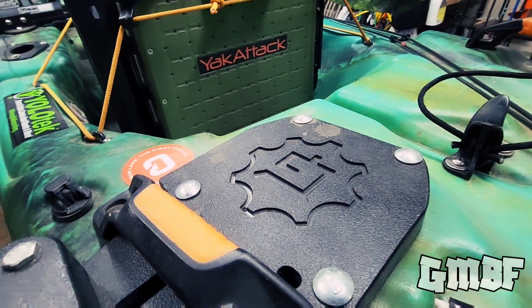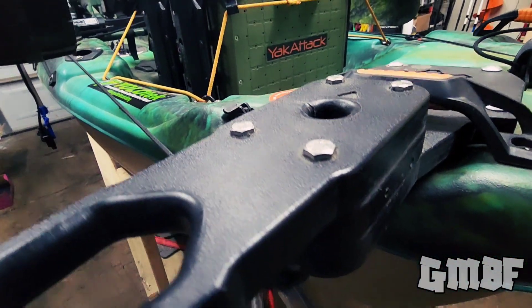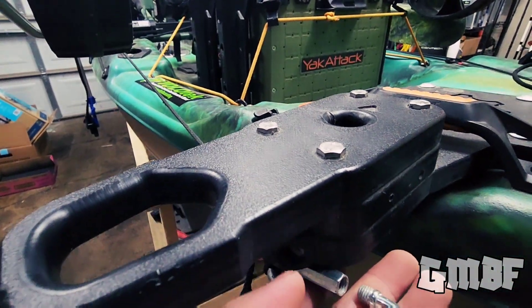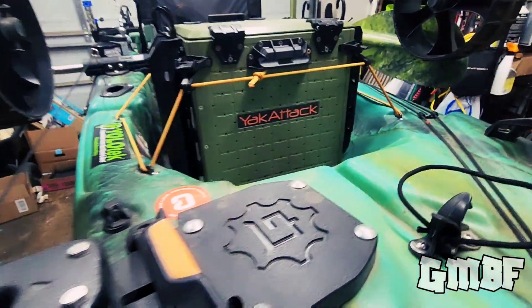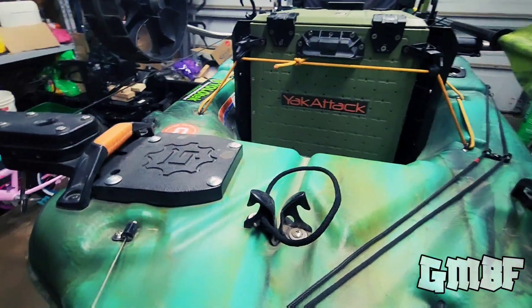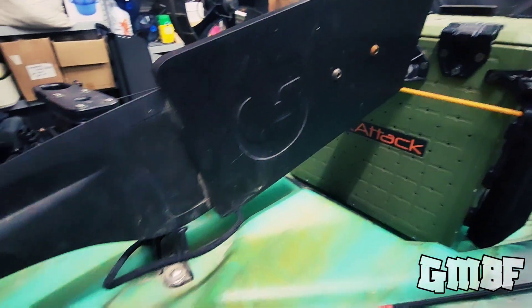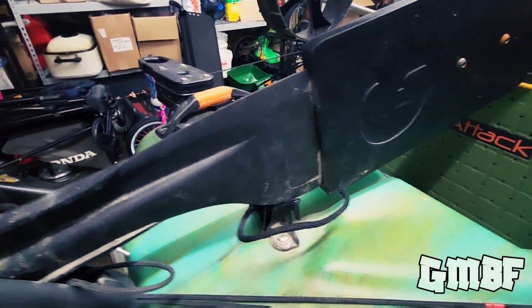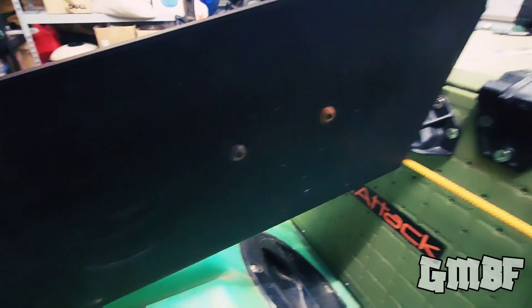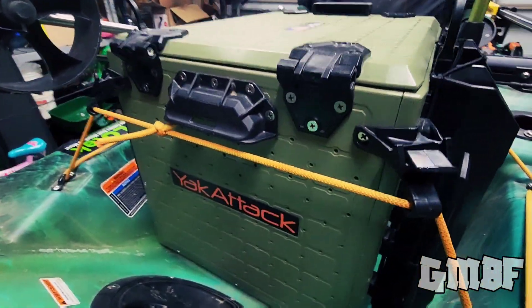And then on the backside here, we have the Yak Gadget — this is the quick stop anchor pole mount. Currently not using it for my anchor pole, but I do have a Da-Bomb anchor that I put at the end here, and I've been using the Da-Bomb anchor for quite a bit. And then here is my 3D printed beaver tail for my rudder. I felt like this rudder was a little bit too short, so I 3D printed this so I can extend it.